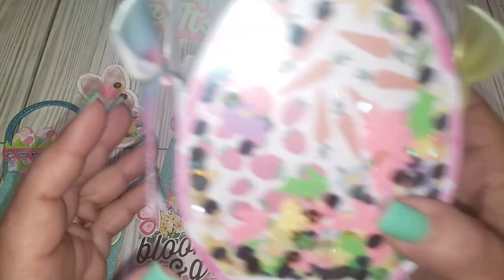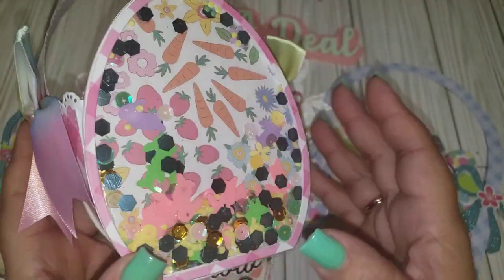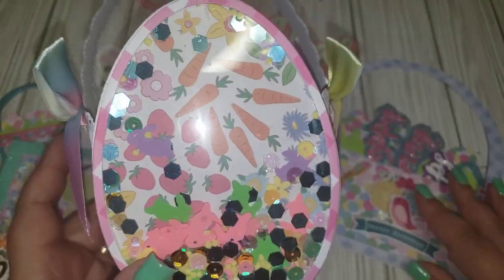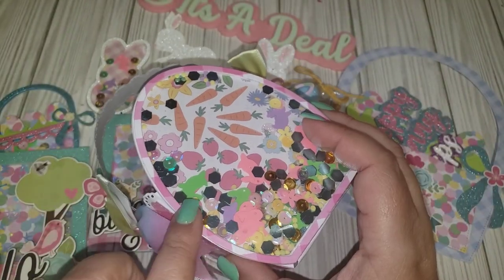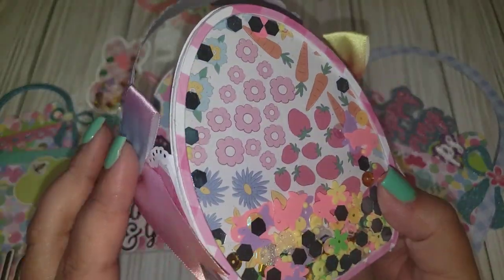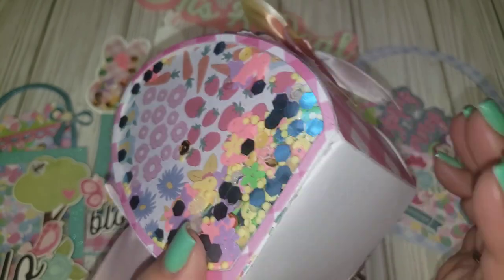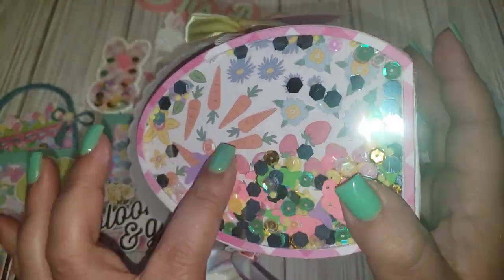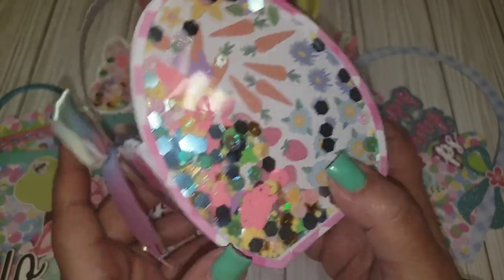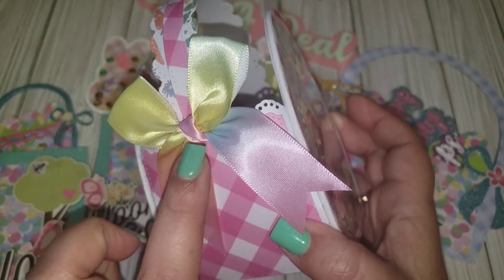Last but not least, I made this big basket — this was a little difficult for me. I'm not a huge fan of 3D projects; I'm a super quick and fast crafter. The hardest part was getting the edges to stick. I followed Strawberry Cream's tutorial since she bought the same die and shared how she put hers together. You have the option of not making it a shaker, but I went the shaker route. I used a paper pad from Michaels — an Easter spring one.